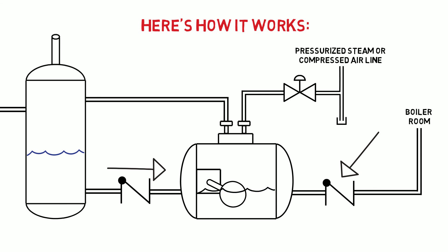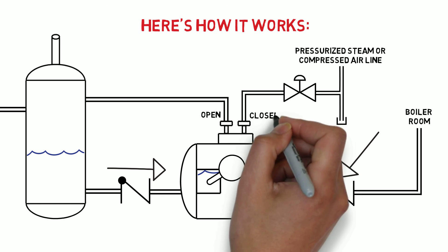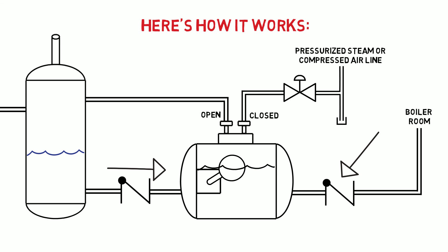At this point, the tank and pump are operating at the same pressure. The vent valve is open and the motive valve is closed, and the pump fills.